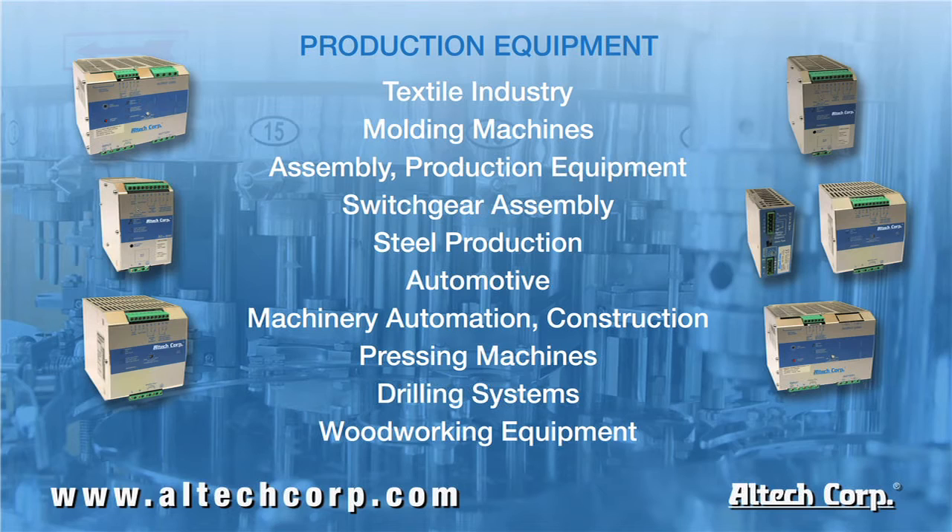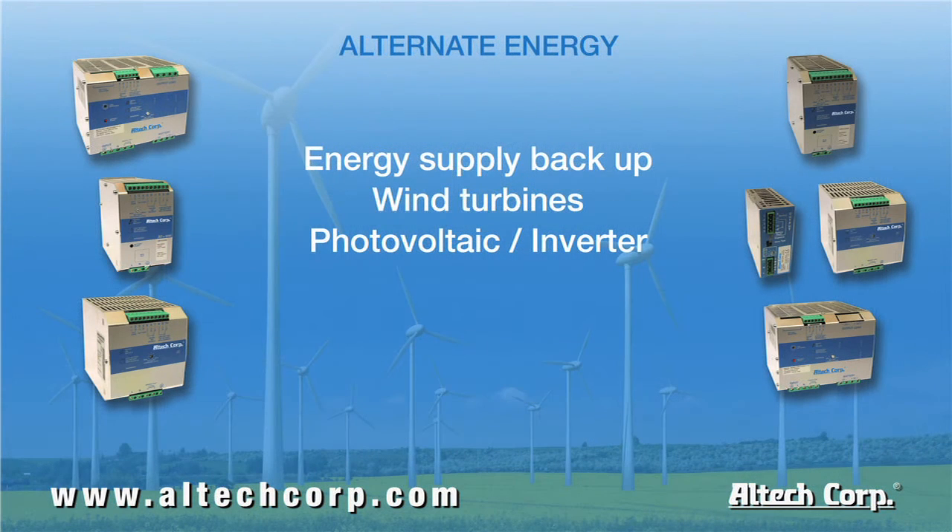Every day we're hearing about more applications where our DC UPS systems are being used. Applications in production include the textile industry, molding machines, and automation equipment. During many of these processes, a drop in power will result in interruption at a production stage, causing wasted material, downtime for restarting, or even cleaning out and recalibrating the equipment.